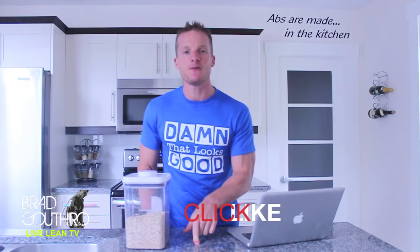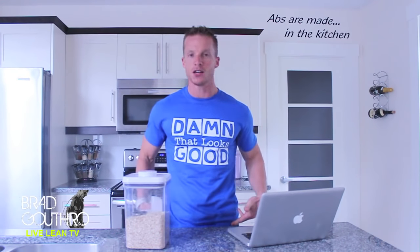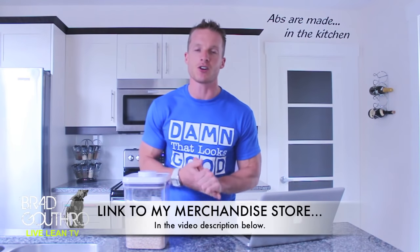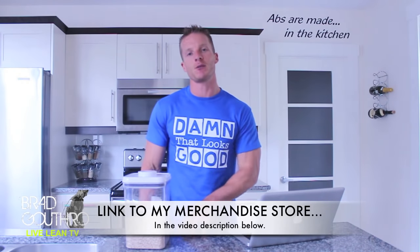I want you guys to like this video, subscribe, and give me some comments on what you want to see. If you haven't noticed, I'm wearing a new t-shirt today — 'Damn That Looks Good.' You can now get access to t-shirts like this. I'm starting up my own merchandise store where you can buy t-shirts and tank tops for males and females. If there are any sayings, colors, or styles you want to see, let me know and I'll work with my manufacturer to make it happen. The link is in the video description below.